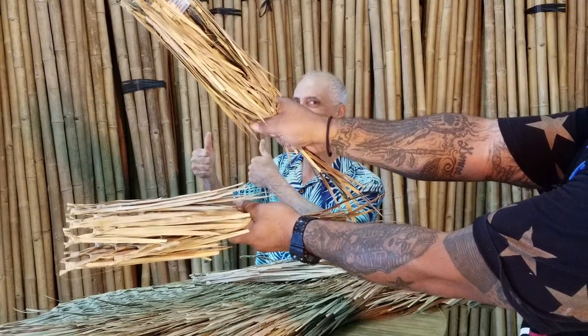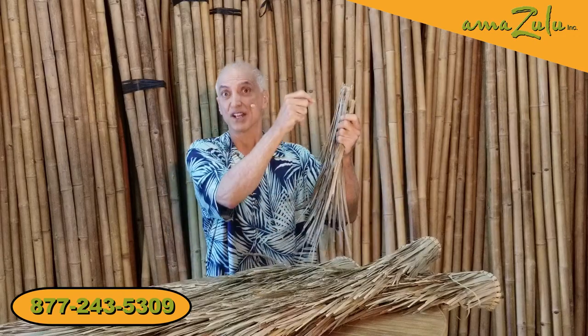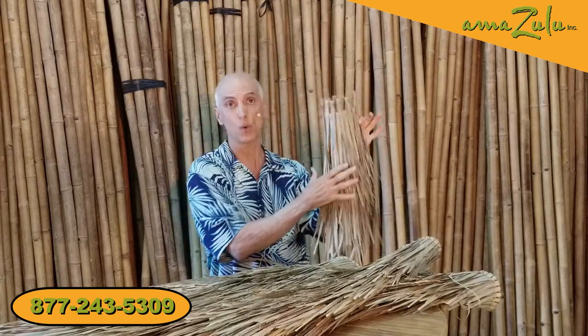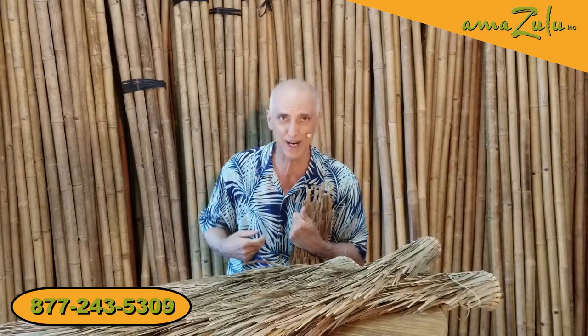Hi guys and gals, Tristan here for Amazulu. Let's talk about Mexican rain cape. What is Mexican rain cape? Well, it's strips of palm leaves that have been woven into capes. It got its name because people used to literally drape them over their shoulders to protect against the rain.